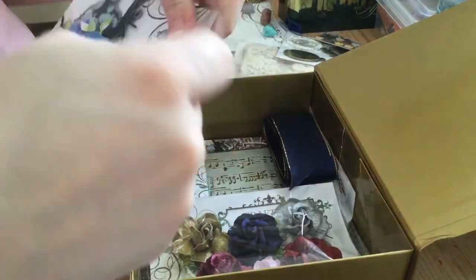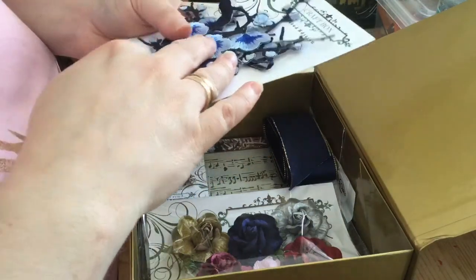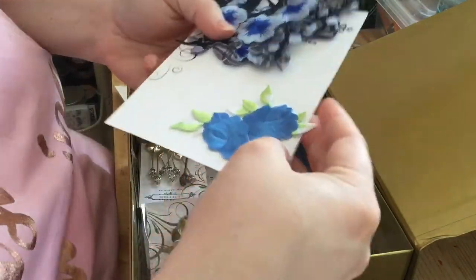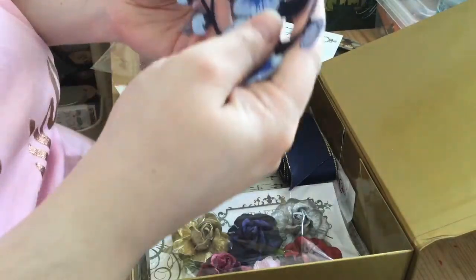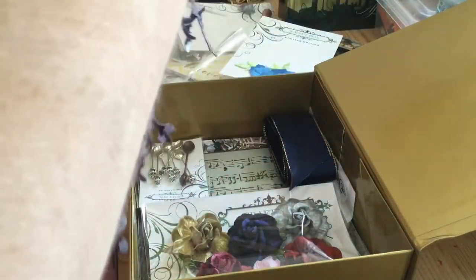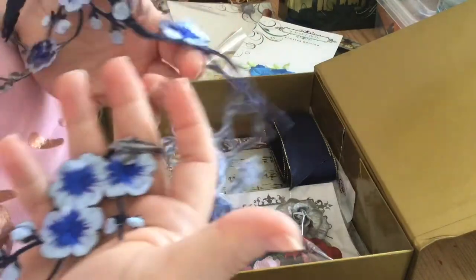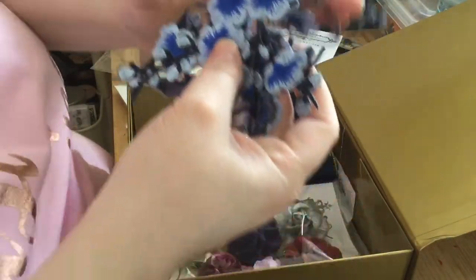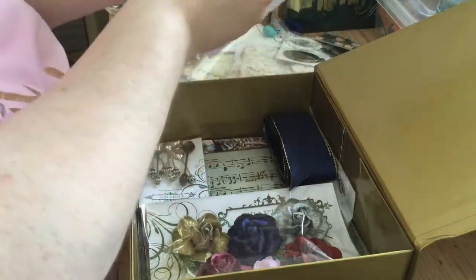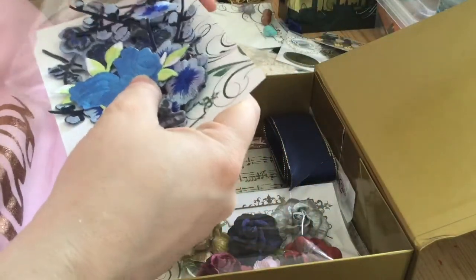Some PK flowers now — oh my gosh, how gorgeous are these! There's more than one. I do love blue, it's one of my favorite colors. We have this beautiful blue flowers and then this long piece — it's almost like cherry blossom but in blue. Absolutely gorgeous. I'm going to try and make that go a long way because I love it.